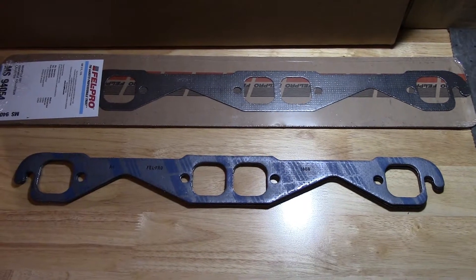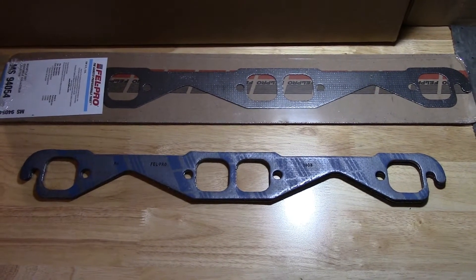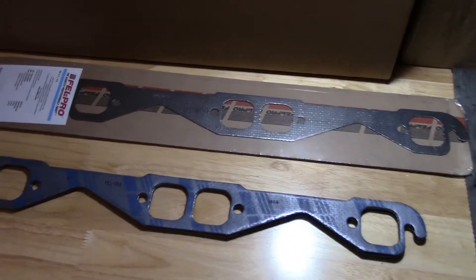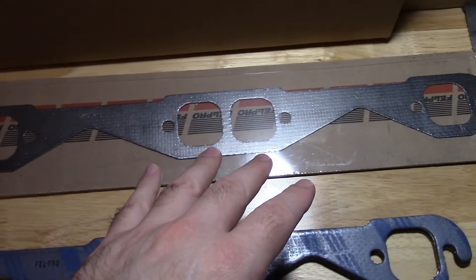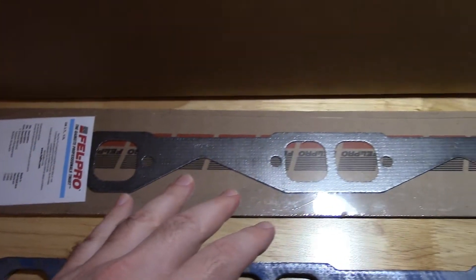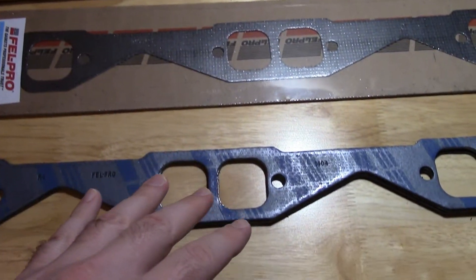Hey, how's it going? I came across some cheap gaskets on Amazon the other day, so I thought I'd make a quick comparison video. I found these OEM-type exhaust manifold gaskets that are Fel-Pro — there's the part number right there — scored them for about $8.50 right now on Amazon, which is a lot cheaper than the performance Fel-Pro 1404.